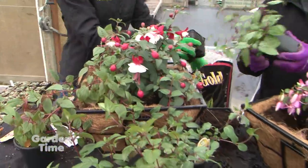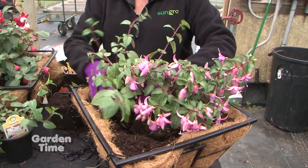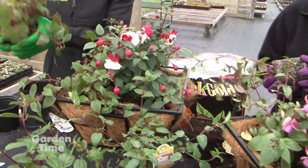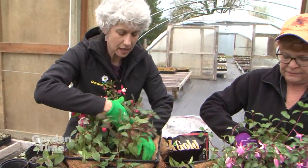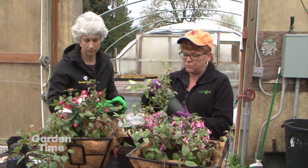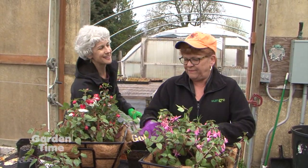The pots will be full before you know it. Fill in all empty spaces with Black Gold soil — you don't want any air spaces. A square pot makes it easier to understand where to place things. These will be fun hanging in a tree. In the summer, heavy bloomers like fuchsias may need extra fertilizer; a water-soluble fertilizer is recommended.